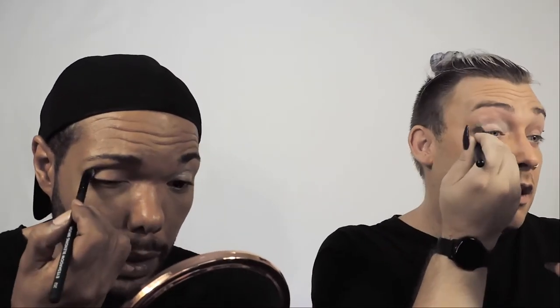Next we're going in with the e.l.f. Putty Eye Primer, just to prime the lid so we can put down shadow. It's a unique creamy formula with a matte finish, 12-hour smudge-proof wear time, comes in six universal shades, and delivers a boost of moisture to your eyelids. It can be worn alone or under eye shadow to rev up intensity. We got it in white because that was the only colour available online — so I'm not going to go too hard with this because I don't want to look ashy. A little goes a long way!